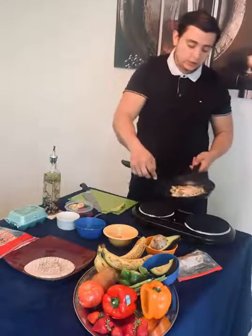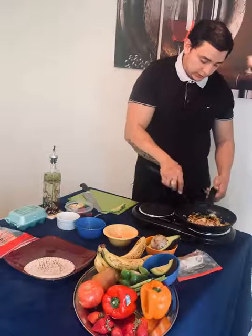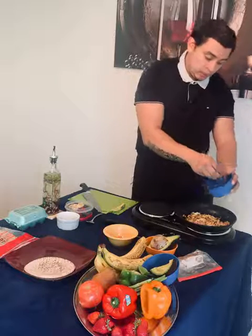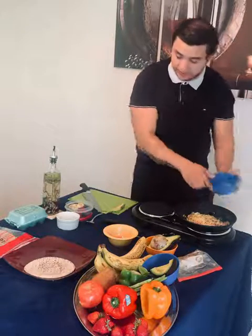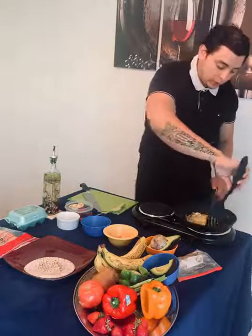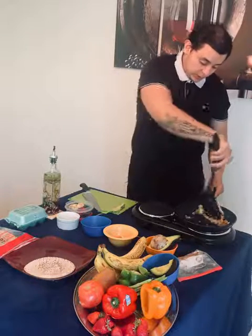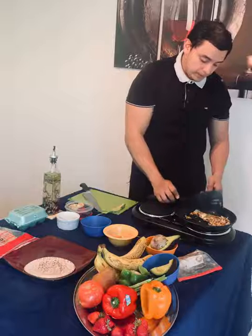Once my eggs are nice and cooked, I'm just going to flip them. Here's where you can add your cheese. I am using a low fat sharp cheddar cheese. You can use any cheese you want — it does not have to be any specific cheese. You can omit the cheese if you want, but I find that cheese is delicious. We're waking up in the morning, we're hungry, we probably want to get to work, and we want to make sure that we have energy. Right here, we're having all the micro nutrients that we need. Now that my egg is cooked all the way through, I'm going to assemble my dish and turn off the heat.